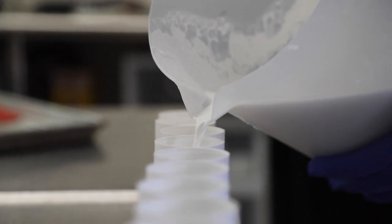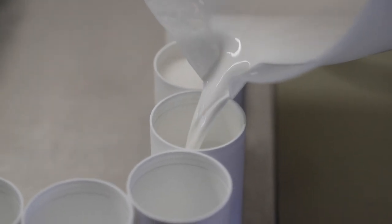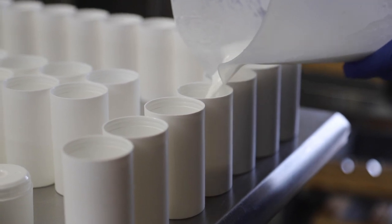After transferring the liquid over to a pitcher, we fill each lotion bottle before the mixture gets too thick. This is a lot less messy and allows us to use every drop of the product.